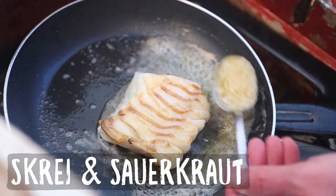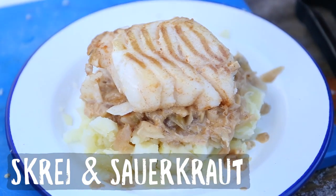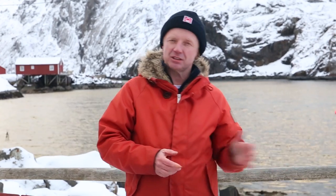We're going to pan fry Skrei with some sauerkraut and boiled potatoes. This dish is about three parts: we have the Skrei — the cod — which takes just a few minutes to get ready, then we have the sauerkraut, which takes a bit longer, and then we have the potatoes.